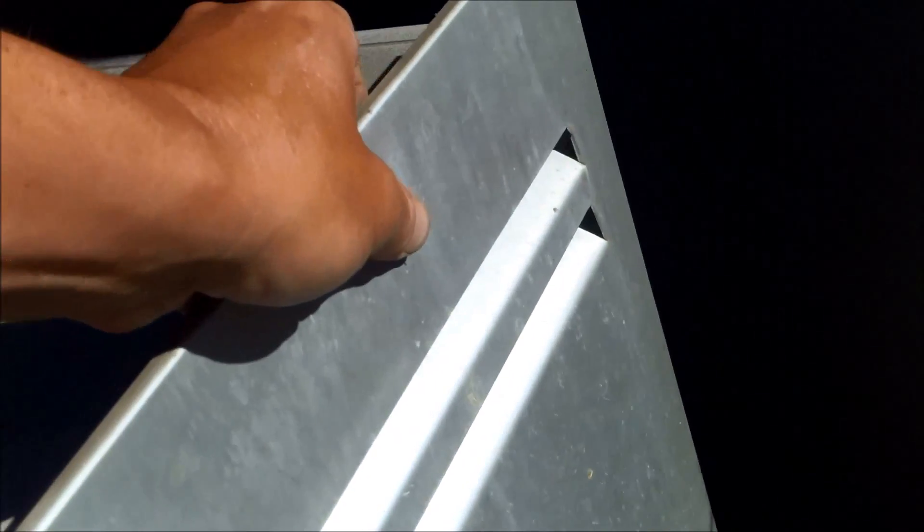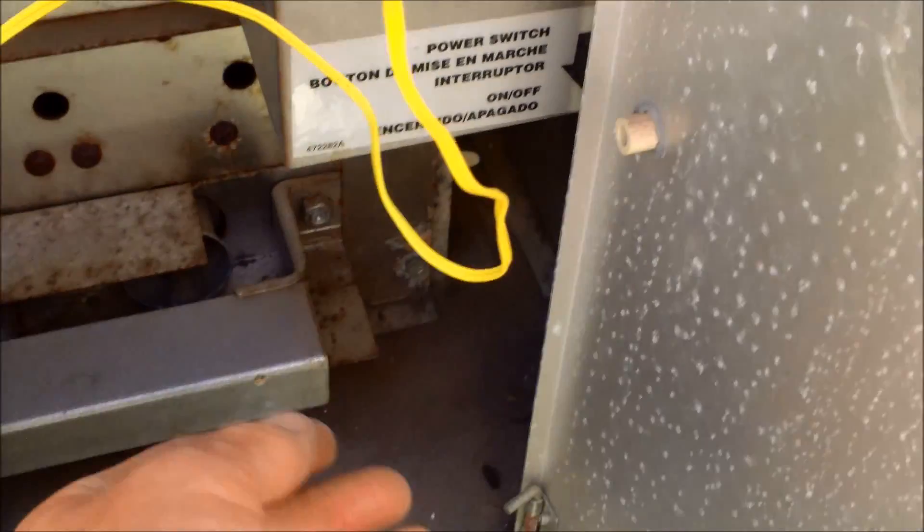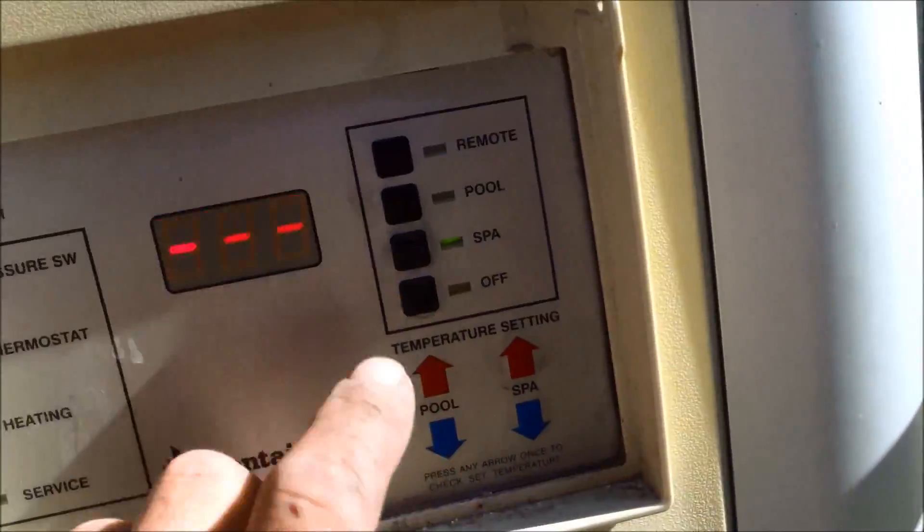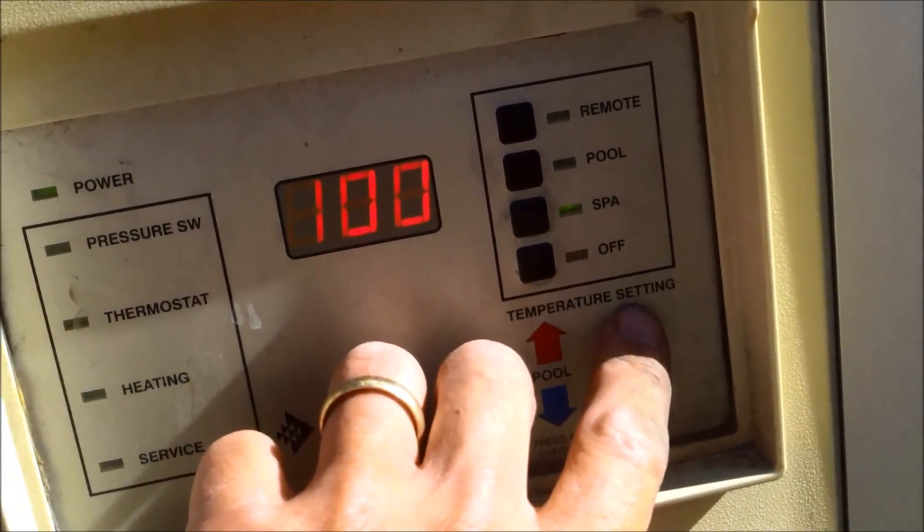Put this panel back on, screw it down, and it'll fix the heater — see if everything works. I'm going to turn it back on here. Now let me get the pool on, I'll put it in spa mode to test it — spa is set for 100.